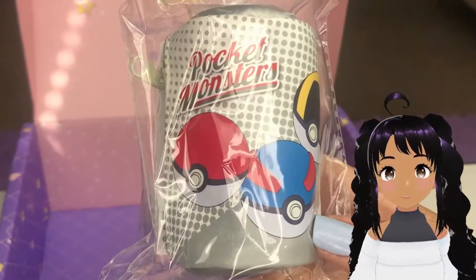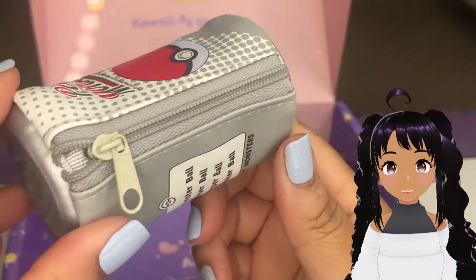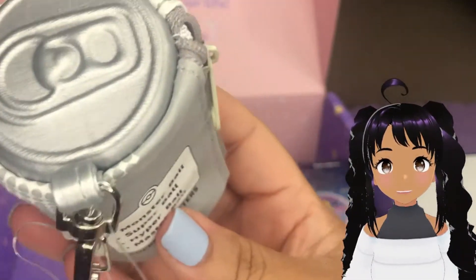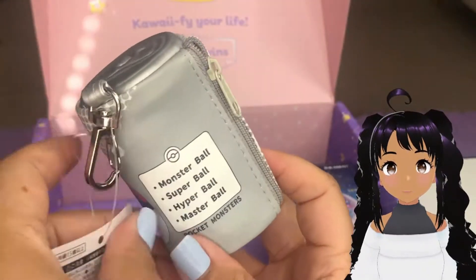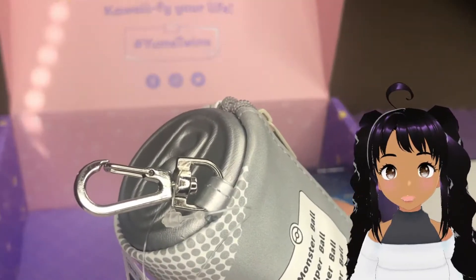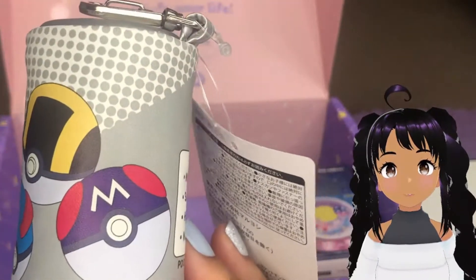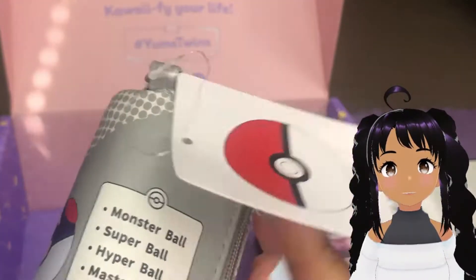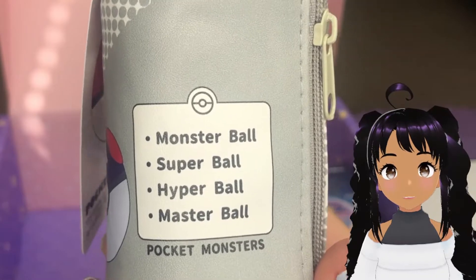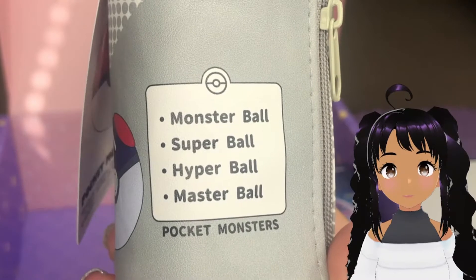We have a little Pokemon can. Looks like it's probably a little pouch — it looks like a little duffel bag from the side. The top is a little soda can, and it has a little clip. This is more secure; this is the kind of clip I like because it's heavy duty and probably not going to come off. It says Pocket Monsters and has all the different types of Pokeballs on it — Monster Ball, Super Ball, Hyper Ball, Master Ball. So cute.